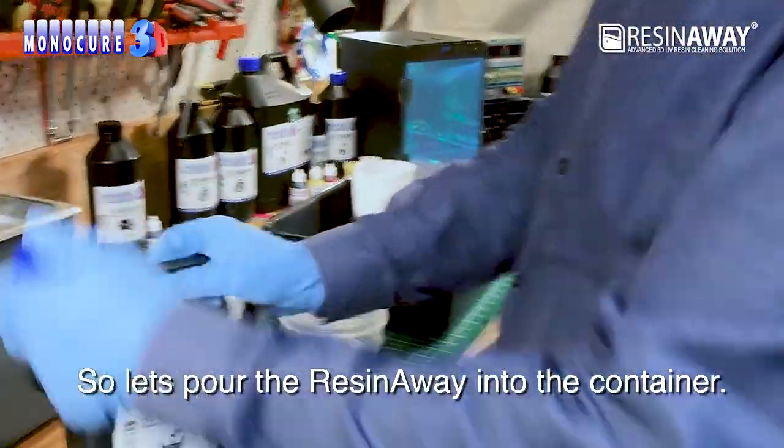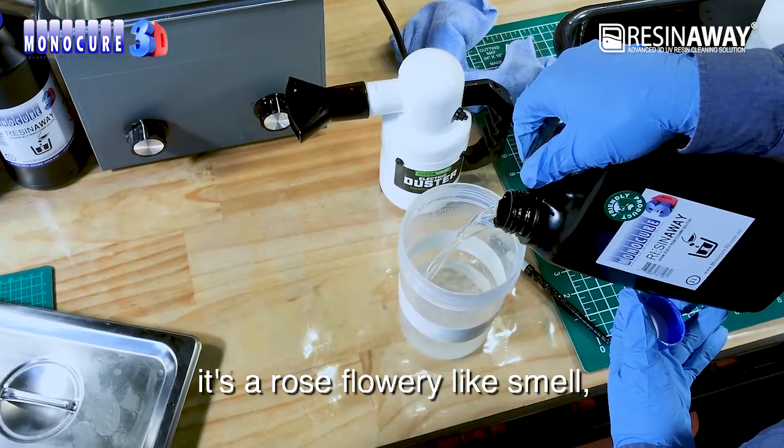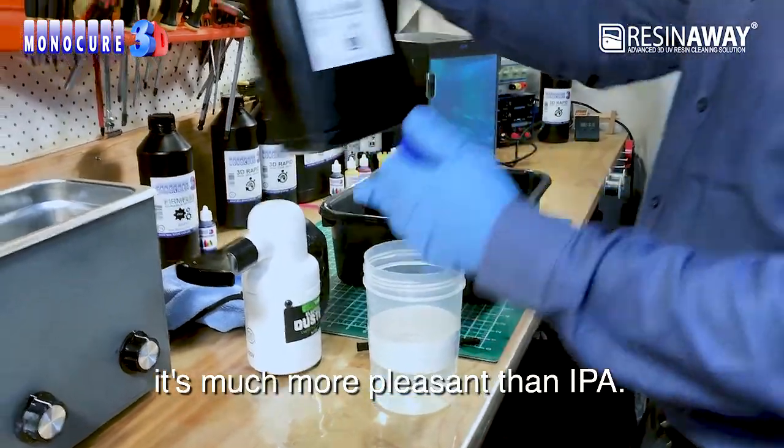So let's pour the ResinAway into the container. The first thing I can tell you is the smell is amazing — it's a rose, flowery-like smell. I'm not joking. It's much more pleasant than IPA.